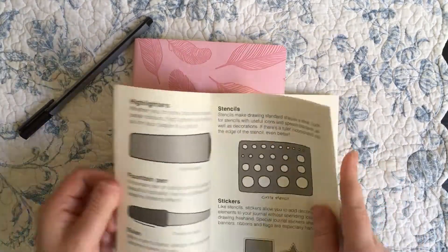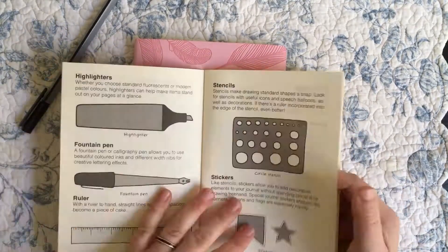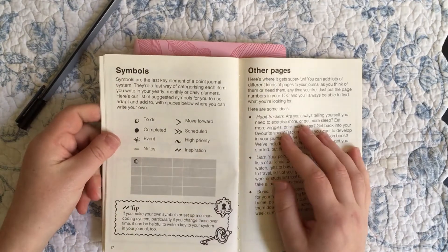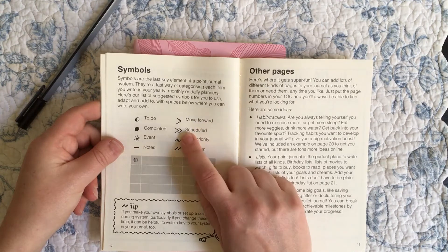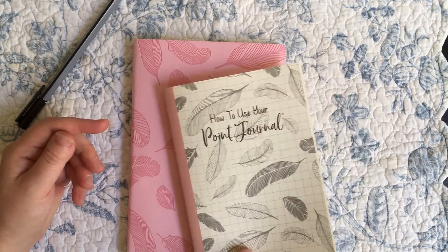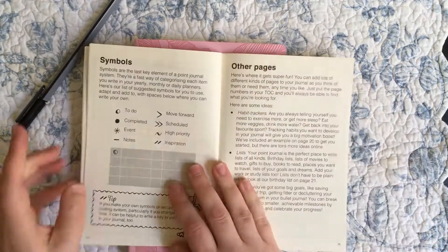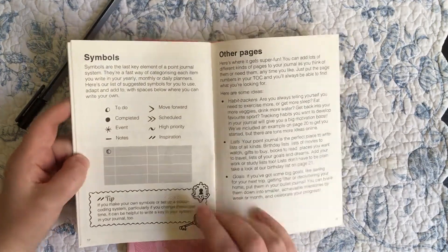The weird thing about this book is it's spent eight pages on different things you quote-unquote need for your dot journal, but when it comes to symbols they haven't explained the symbols at all. They haven't explained the difference between 'moving forward' versus 'scheduling.' Most of us know what that means, but if you are literally new to this system — which is the only reason you would need this book — none of these are going to make much sense to you. They just jump on without explanation.